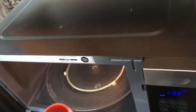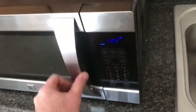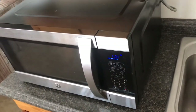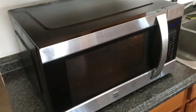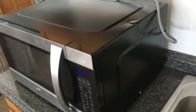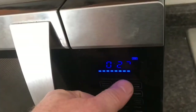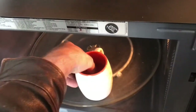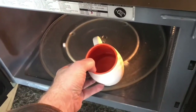We have a microwave that turns on but doesn't heat. We put some water in and start it up. The light turns on, the table moves, but there's no heat. It's also making a very loud noise, and some of the LCD screen is not working.